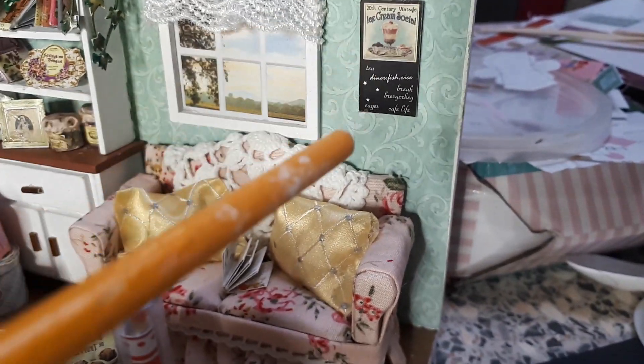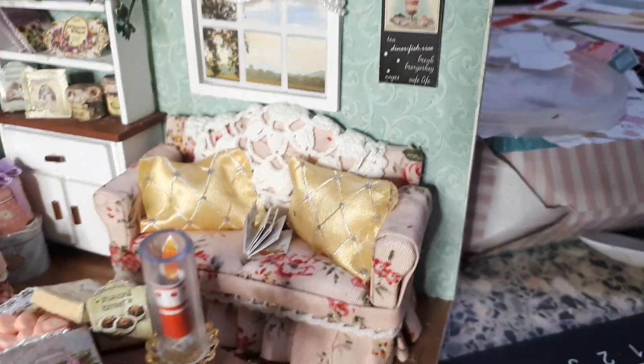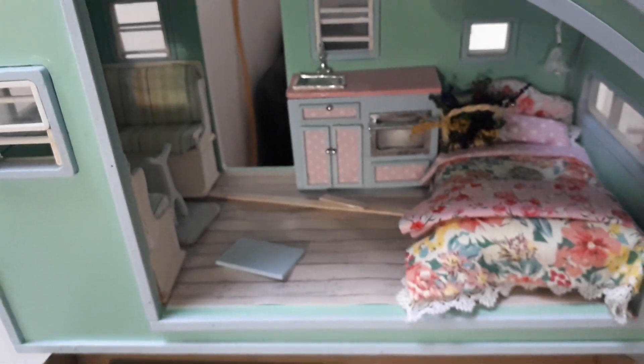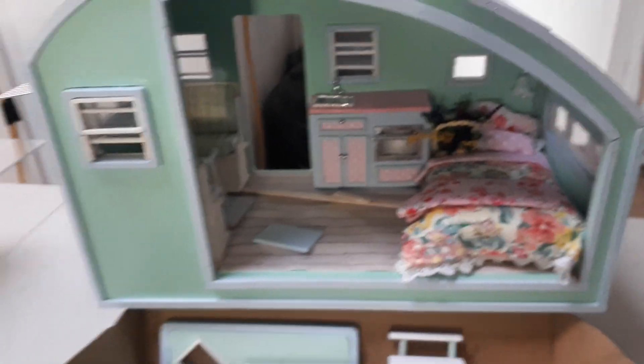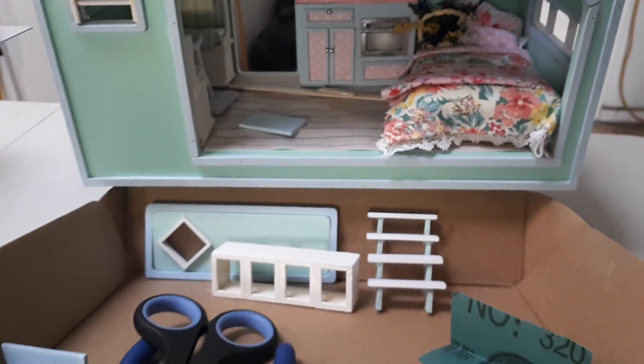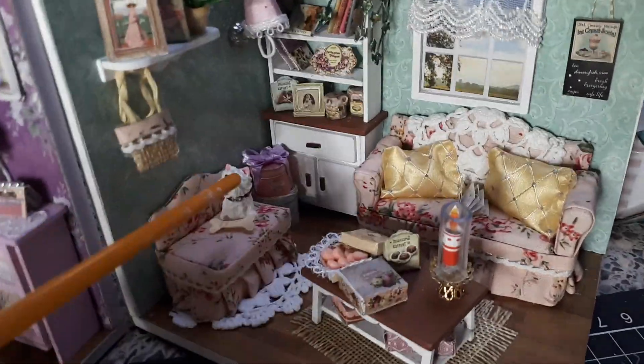This is actually from the caravan kit which I am currently working on — I'll give you a quick look. Excuse all the mess because that's where I've been working. That's the caravan; I'll give you a bit more of an update on that later — it's still in pieces obviously.